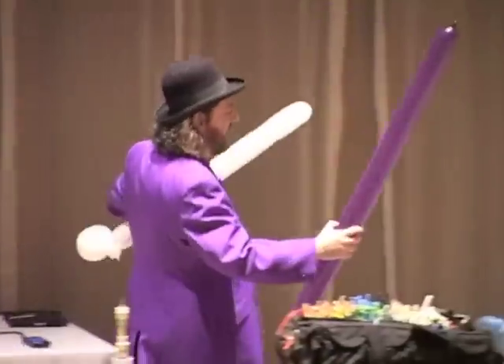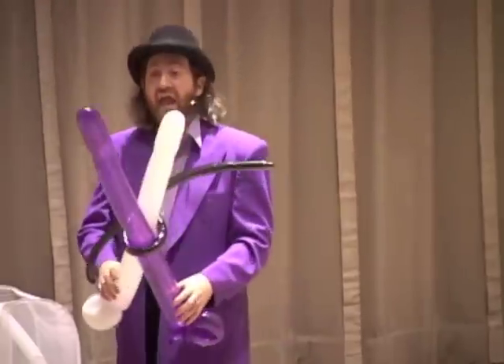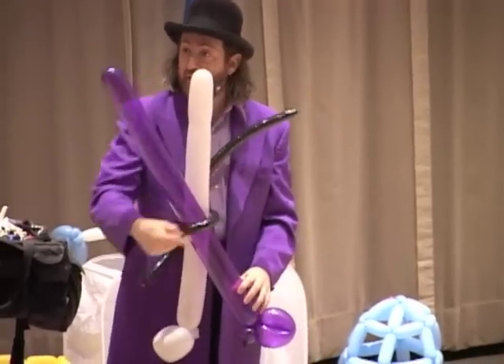So imagine if we had two levers and joined them — a giant pair of scissors. That's just two levers with a fulcrum right in the middle holding them together.